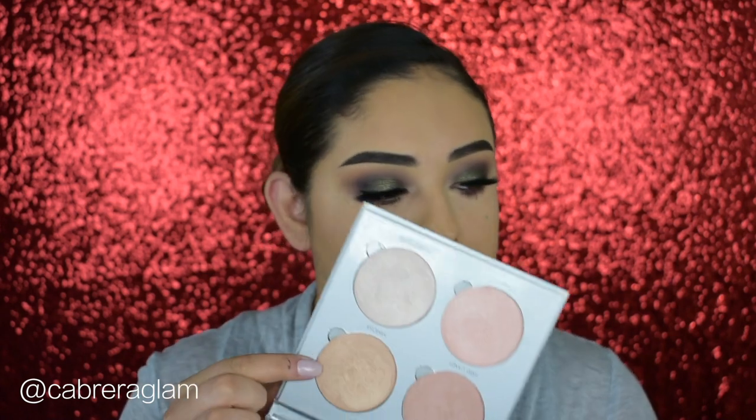With a small detail blending brush — the Morphe M506 — I take the first shade Hello and buff it all over my lower lash line. I bring the transition color really low because it makes your eyes look a little more youthful and you can't really see under-eye creases, especially after adding mascara. For my inner corner highlight, I'm using the ABH Gleam Glow Kit — specifically the shade Mimosa from the Sugar Glow Kit. Any light gold works here; it doesn't have to be a highlighter, you can use an eyeshadow.